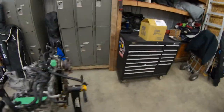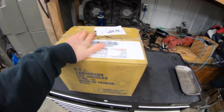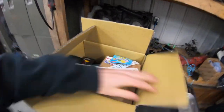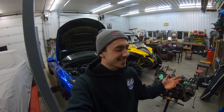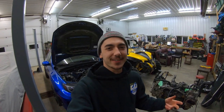We got parts! I think it took like three weeks or so but I got half my order in. We got a little box here full of some goodies. I don't know why iRace does this, it's so random, but they always put a bag of candy in their orders.